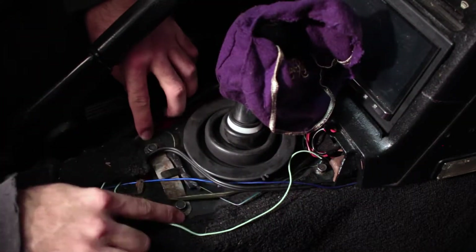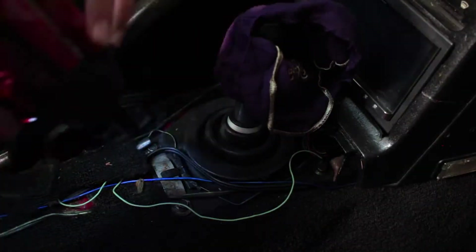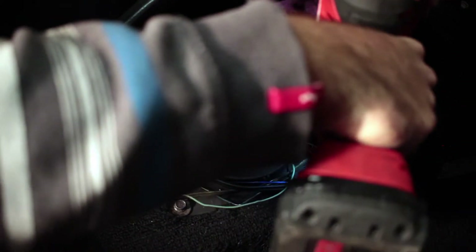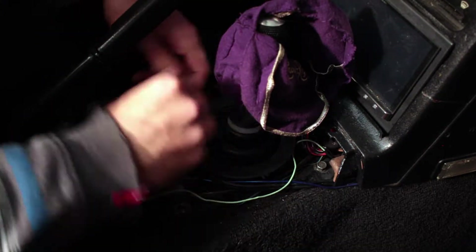Getting back to the project, now that we have the center console off, we can access the four bolts that attach the upper shift boot to the car. Once we remove these and get the upper shift boot out of the way, we can access the three bolts that attach the lower shift boot and essentially clamp the whole shifter system together.